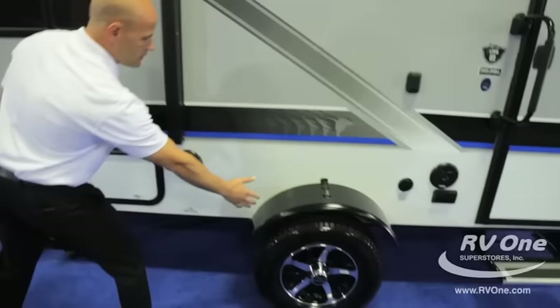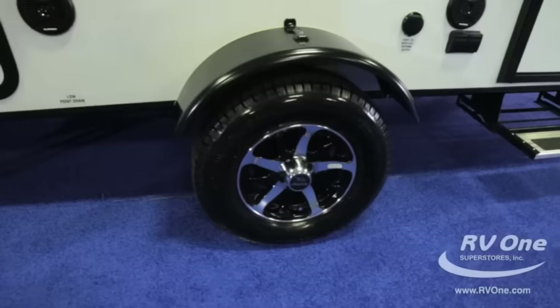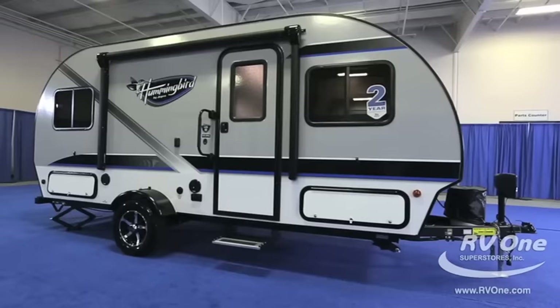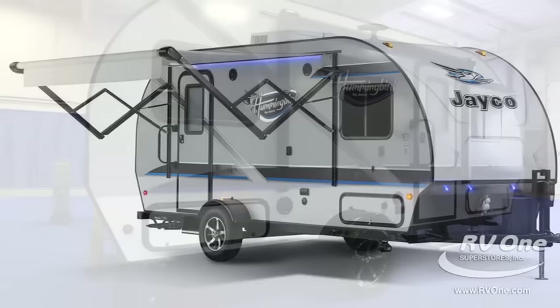You do have the powder coated aluminum wheel wells — that's a big deal because a lot of brands in this price range actually use ABS plastic. Radial tires too, nitrogen filled. What's great about that is it doesn't have the pressure fluctuations or going flat like a standard tire. And aluminum rims — rims you'd see on a Range Rover or high-end Mercedes.